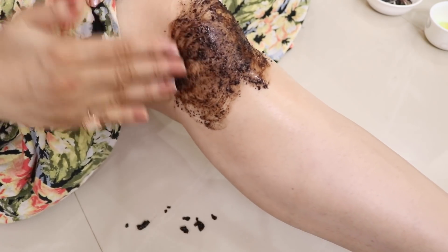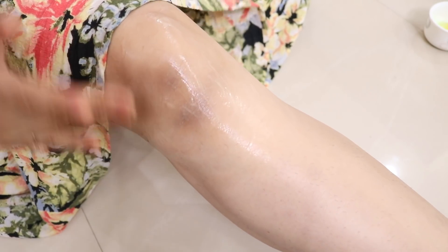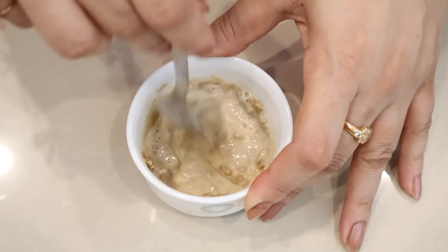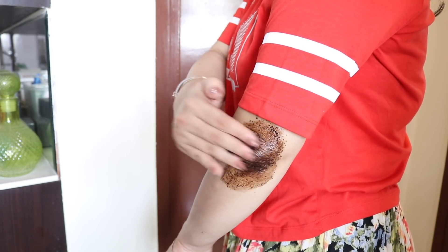If you want to fix this problem and reveal fair, bright, smooth knees, elbows, and ankles, then try these remedies and tips and share your results with me. Thanks everyone! For more amazing video tips and updates, subscribe to my channel. Take care and bye bye!